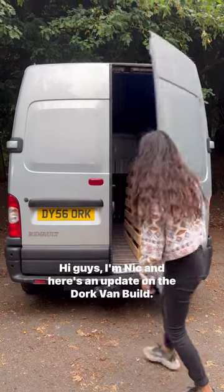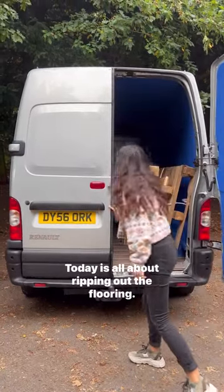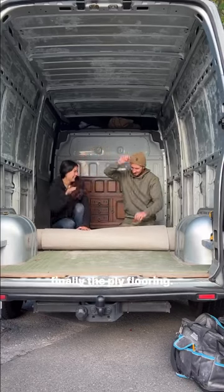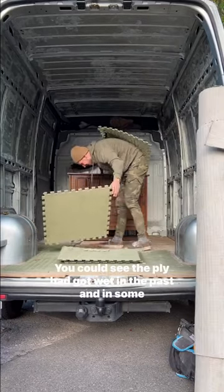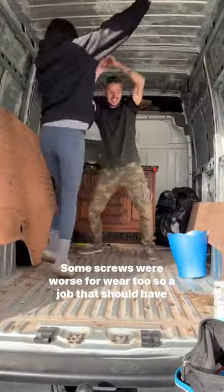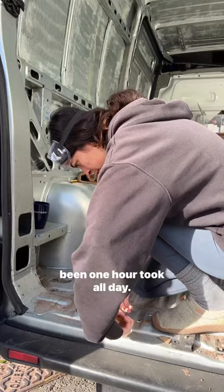Hi guys, I'm Nick and here's an update on the Dork van build. Today is all about ripping out the floor. First up, we pulled out the carpet, all of the foam mats, and finally the ply flooring. You could see the ply had got wet in the past and in some areas still drying out. Some screws were worse for wear too, so a job that should have been one hour took all day.